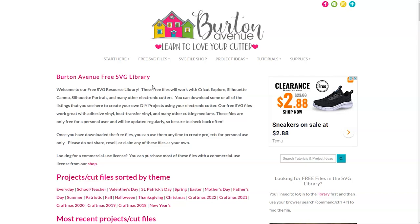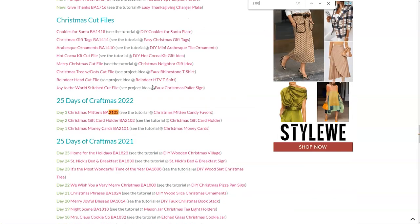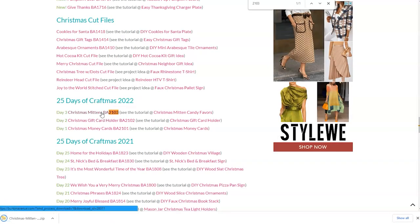For this project we're going to be using the cut file called Christmas Mittens BA2103. To find it just use your browser search and type in 2103. Once you've found the file go ahead and click on that link and the files will be downloaded onto your computer.